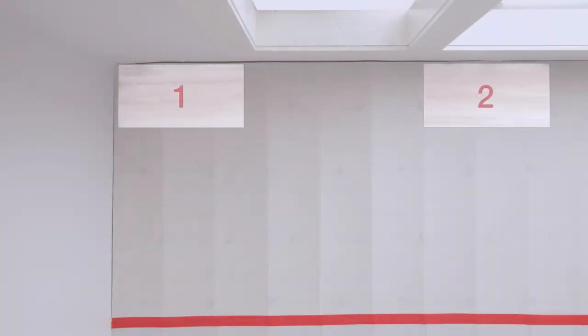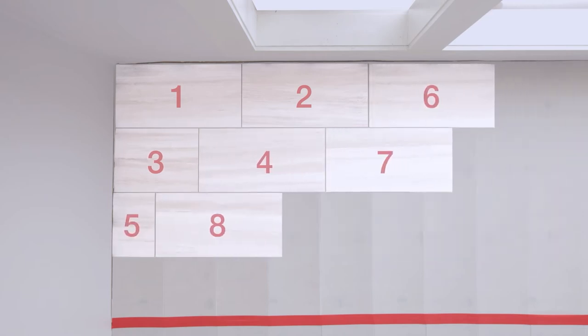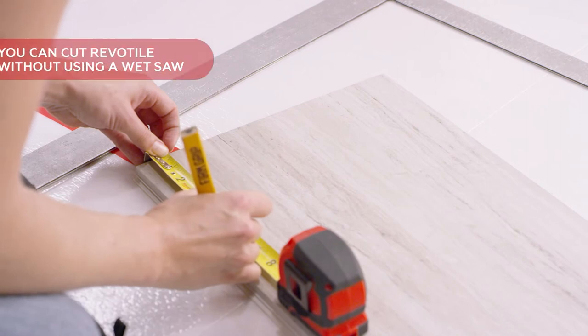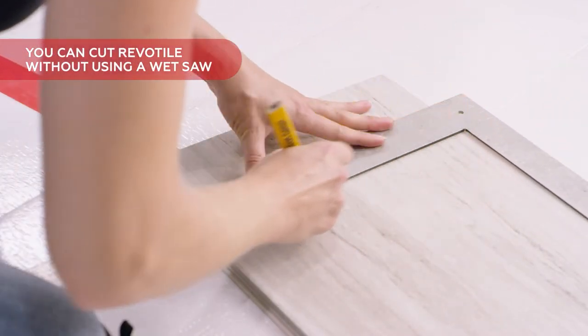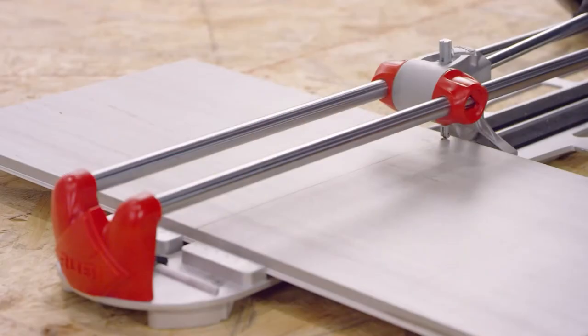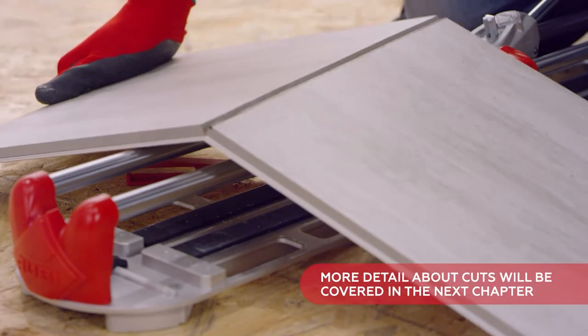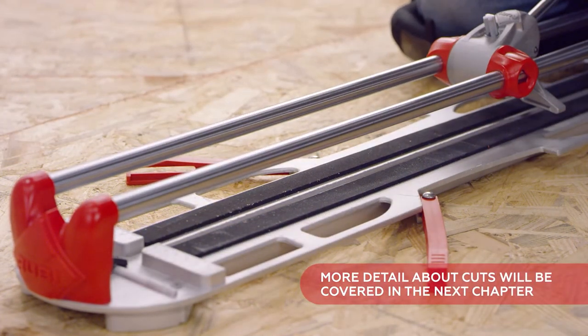When installing the floor, work from left to right and follow in a diagonal for the first three rows. This will allow you to create a straight, firm foundation for the tile throughout the room. A major advantage of Revo Tile is that you can cut it without a wet saw — simply mark the length, use a manual tile cutter to score, and snap the tile. More detail about cuts, including wet tile cuts, is covered in the next chapter.